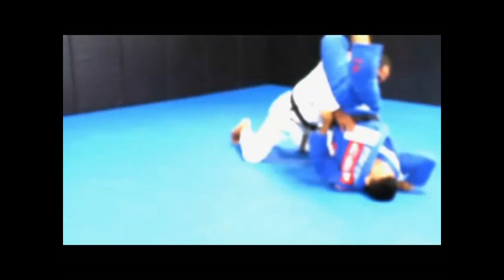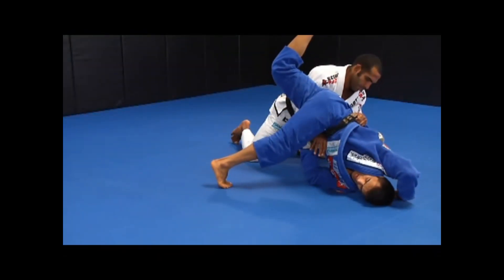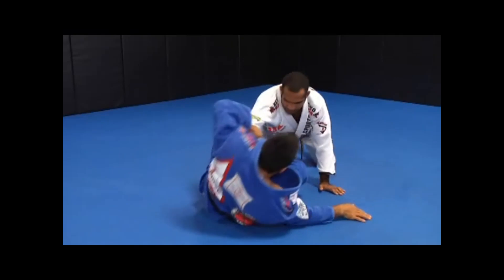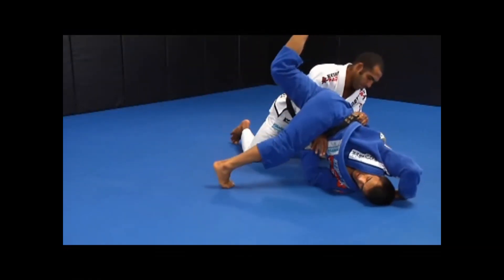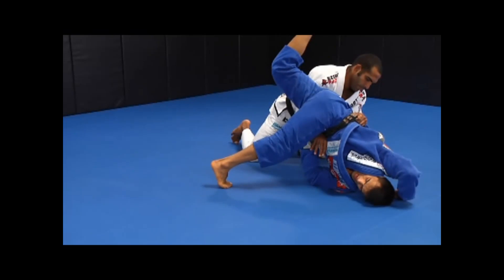Pass defense to guard recovery. This is a very simple and effective position that takes advantage of a bridging action to recover the guard. As Rafael passes to my left side with the underhook pass, I have to choose my left shoulder for my rolling escape.